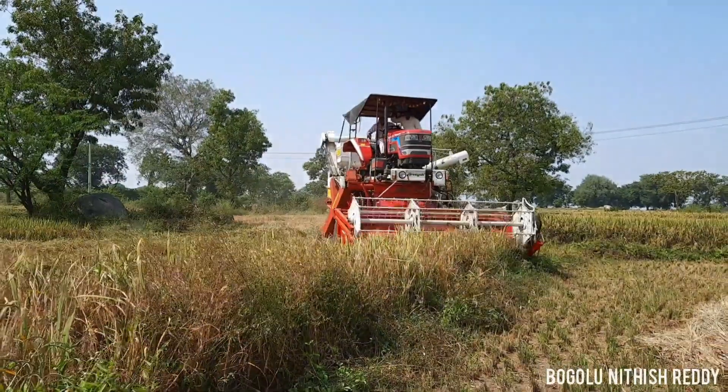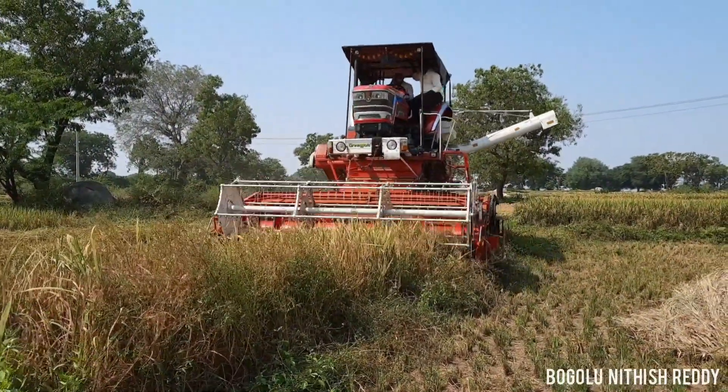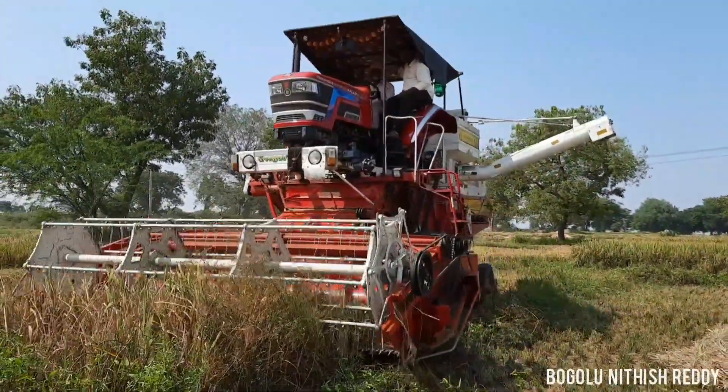Hi friends and welcome to my channel. This is the Mahindra Arjun Nova 605DI DX DLX Harvester. This is a full review.